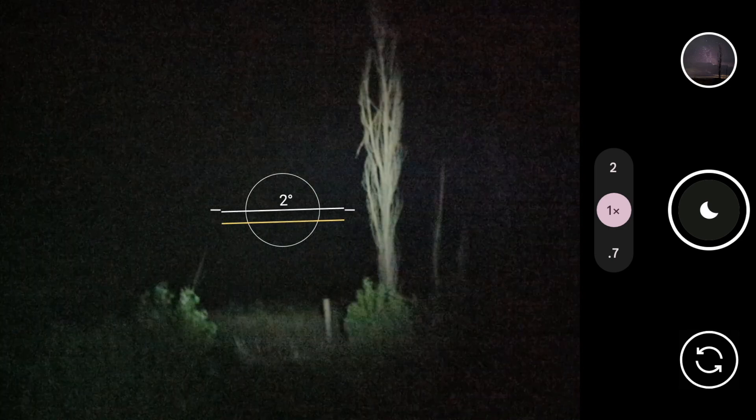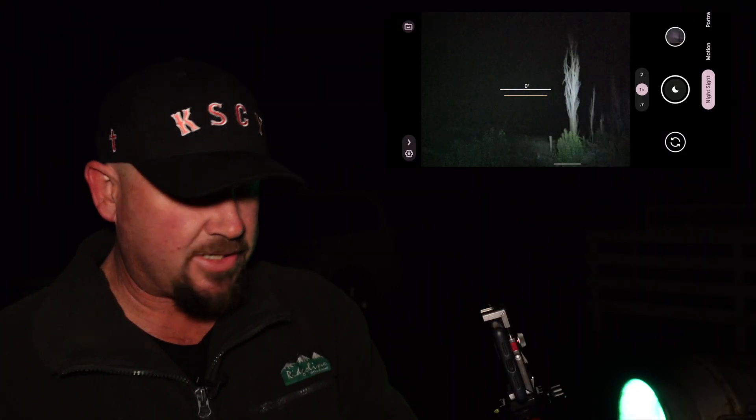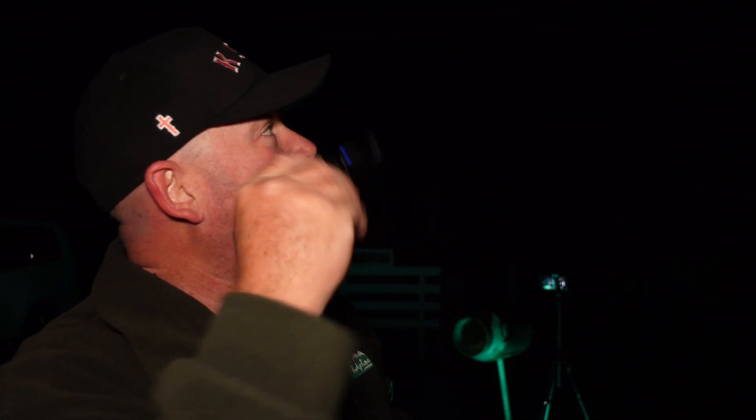It has to be on a tripod. This is the Pixel at the moment. That's leveled out pretty well. I'll get rid of the foreground just a little bit more. There's the tree. I'll turn that torch off now. Wait for it to switch to Astro mode because it's dark enough, then hit the button. Simple as that — wait four minutes. Taking the photo now, I'm going to shine a little bit of torch onto those trees to light it up just that little bit. We'll wait and see how it turns out.